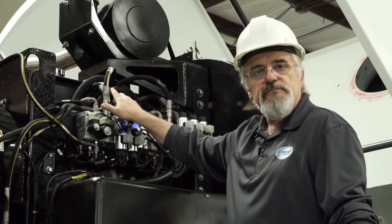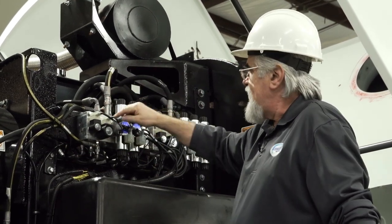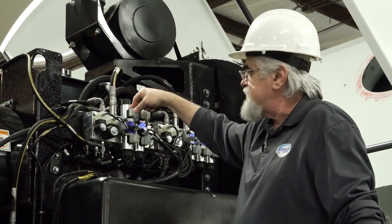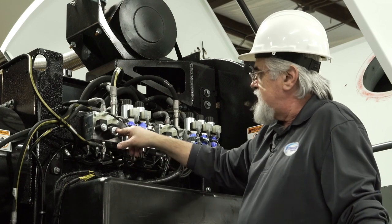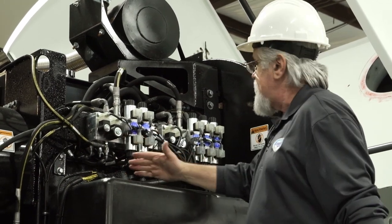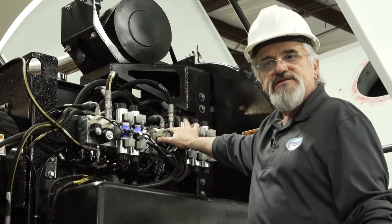When you bring the broom up, you're going to have three lights come on: the one that powers up the cylinder in the up position, the lock valve that opens, and the three-way that allows the broom to come up. The same thing happens with the right side broom.